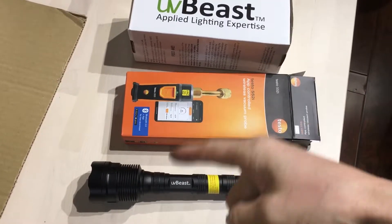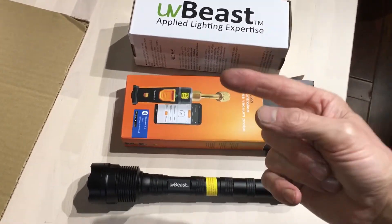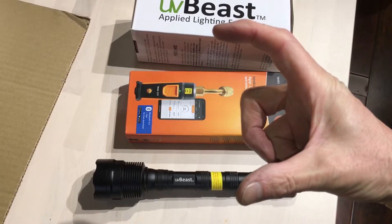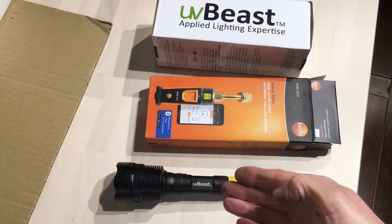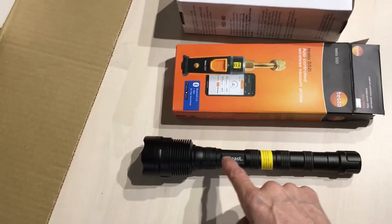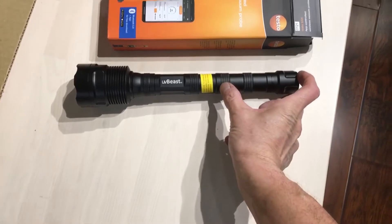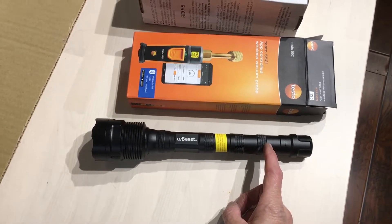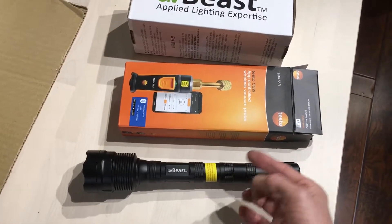It just arrived. As you know from my video last week about UV lights, I told you I found the most powerful light I've ever tested in 30 years — the little tiny handheld one. Well, you could say this is the big monster brother. I haven't tested it other than just turning it on, but it's bright. It's called the UV Beast. It has three 18650 batteries, and you can screw off this extension to add another 18650 lithium-ion battery.